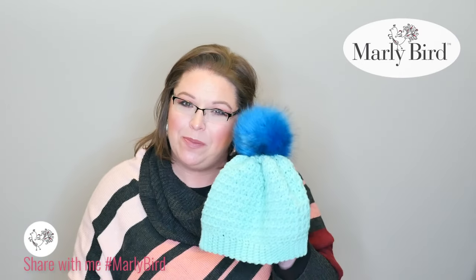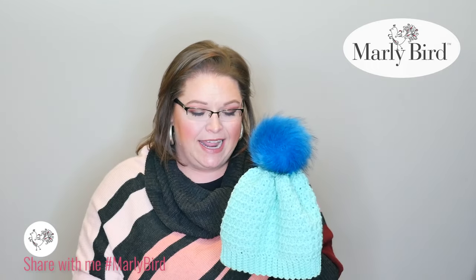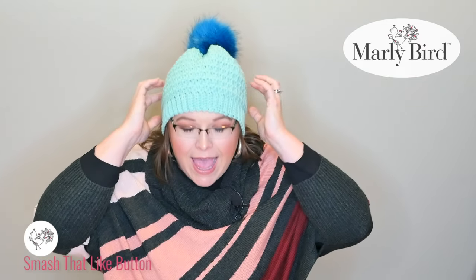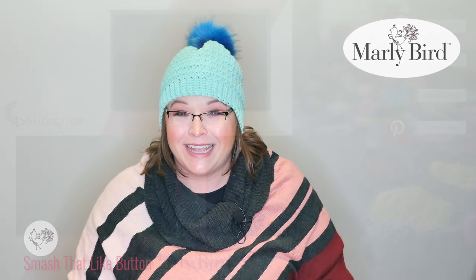Now you know how to add your faux pom-pom to your crocheted hat in two different ways — very, very fun and easy. Next time you make a cute hat, add a pom-pom and look absolutely fashionable and on trend. I'm Marley Bird. This is the Marley Bird YouTube channel. Talk to you later.